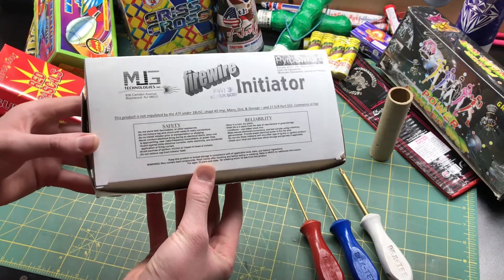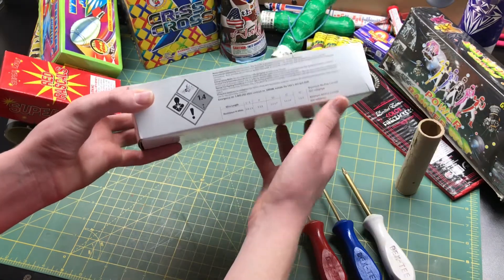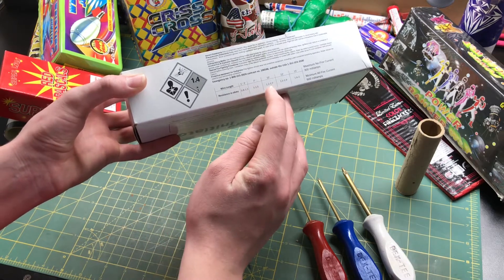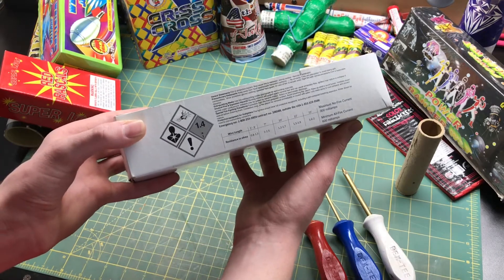So if you wanted to do a small electronically shot backyard show, these are the igniters to get. You can get these igniters in lengths of 1 foot, 2 foot, 3 foot, 7 foot, 10 foot, 12 foot, and 15 foot. There's some information there if you guys want to pause and read that.